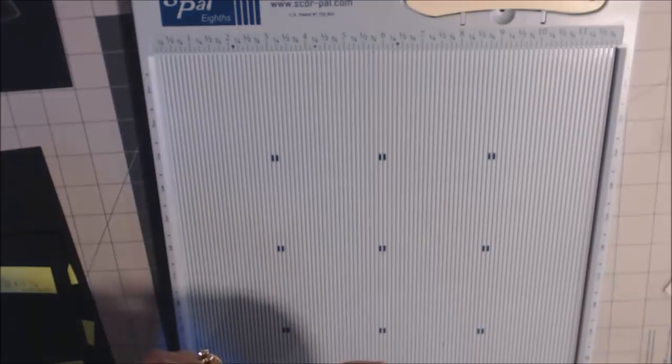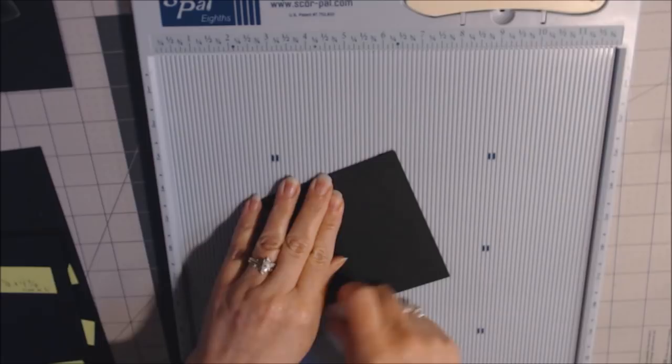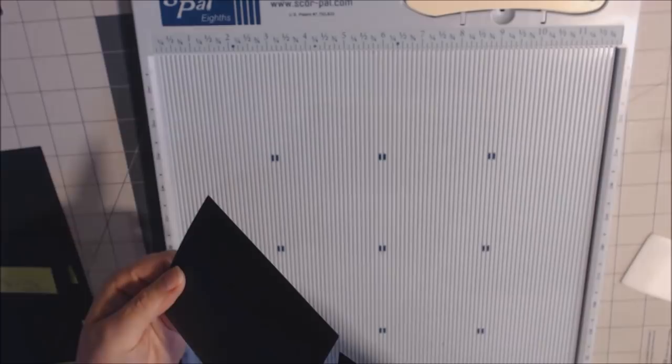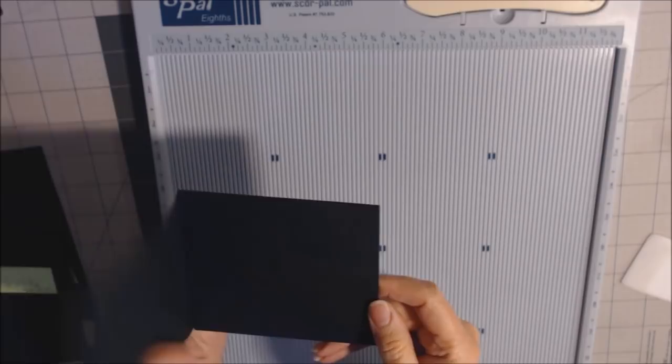Go ahead and make sure everything lines up and press down real good. When I say this is the part — if this is going to be my front — this actually goes into the side here, and then when you turn the page, it opens and you can take it out.